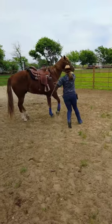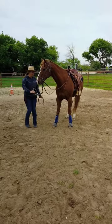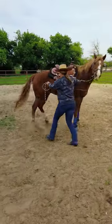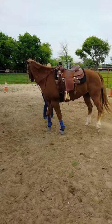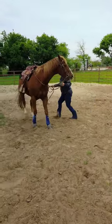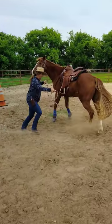To side — whoa, I can barely keep up with him! And whoa. Now hindquarters. Good boy. Other side — ready, there we go.